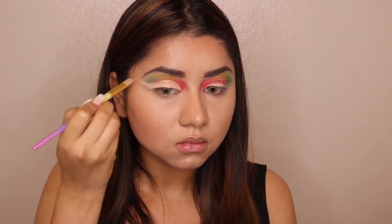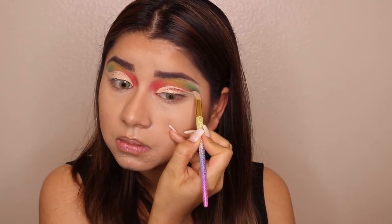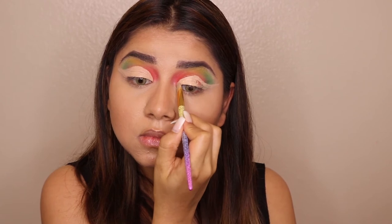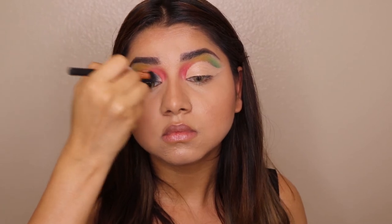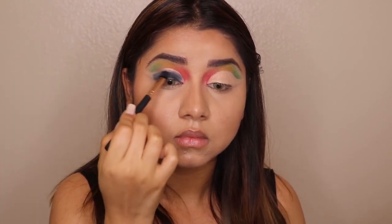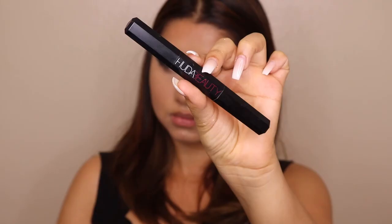Now I'm doing a full cut crease using a concealer from Huda Beauty, giving it about a minute to dry. I then take a black eyeshadow from the James Charles palette and fill in the cut crease area, applying that black eyeshadow over it. For my waterline, I'm using a Huda Beauty kajal and applying it along the waterline.